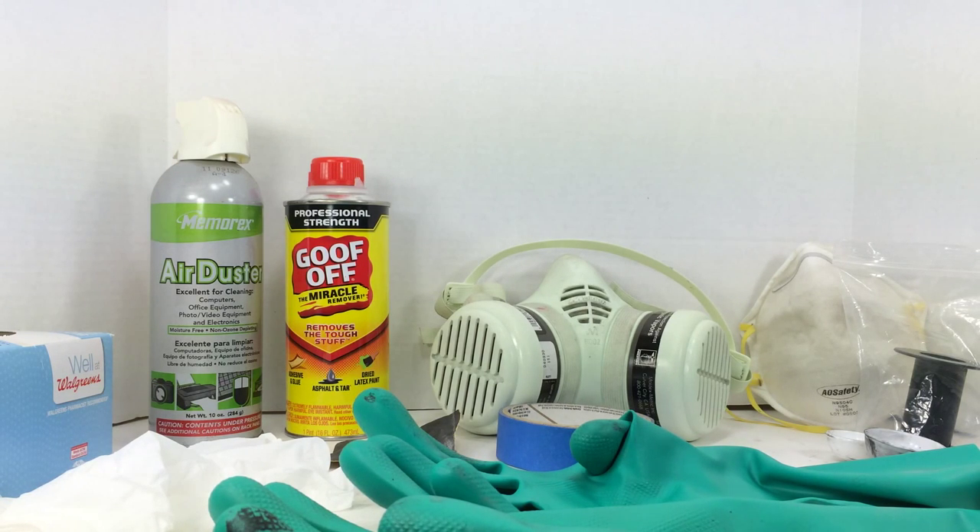Starting off with prep work, let's talk about safety. Paint, paint thinner, lacquer reducer, enamel reducer, lacquer cleaner, goof off — any of these types of paint cleaners are harsh chemicals and they can be absorbed through your skin or breathed in and absorbed through your lungs. So two things we want to do is keep this stuff off our skin and keep it out of our lungs.